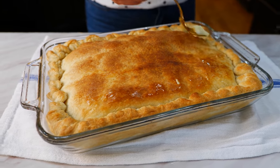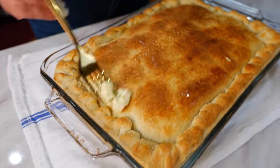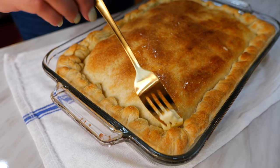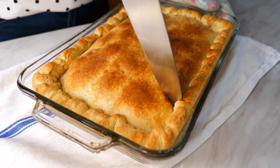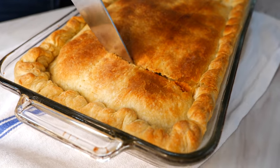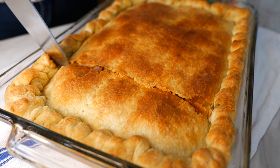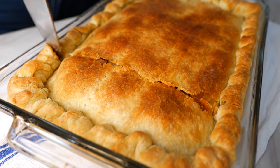This part is optional, but I'm going to make it nice and glossy by just rubbing a little bit of butter right on over. It smells so good — it's breakfast time!